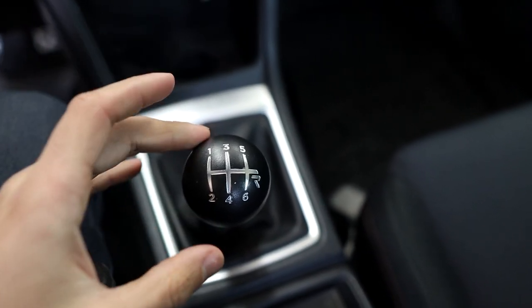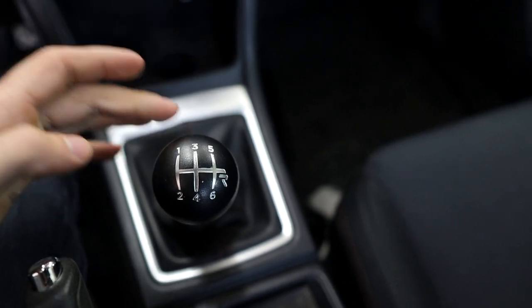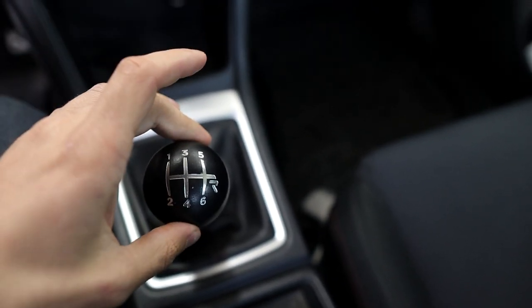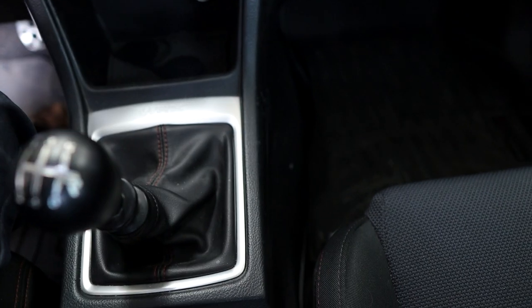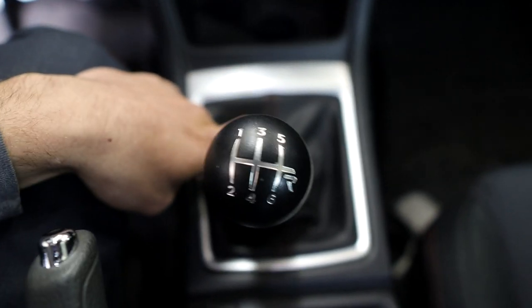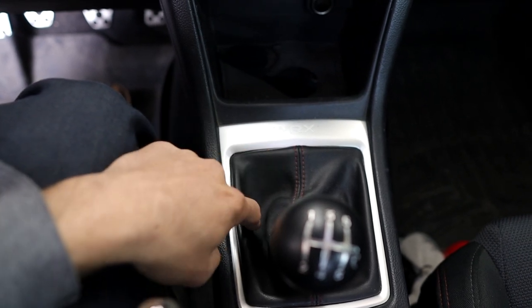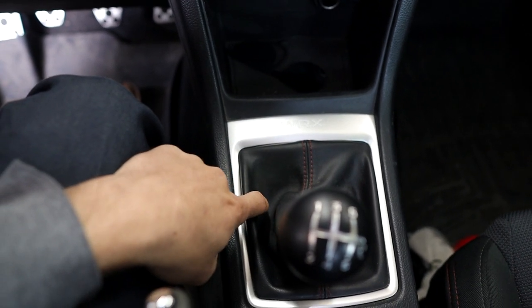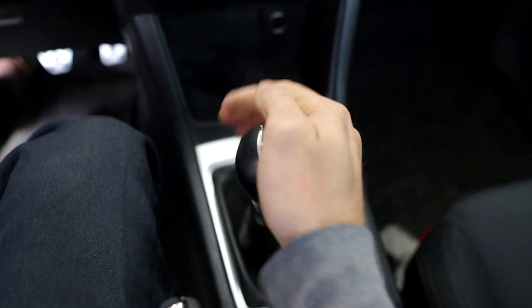I don't have a short shift kit on this car because I think on these cars it actually makes the shift feel worse. Simple physics: more weight on a longer lever means less input needed to move into gear. When you shorten it with a short shift kit, you need more muscle and more input to do the same amount of work. I have the shifter bushing installed underneath as well, plus a shift stop — together these make the shifter feel like butter.